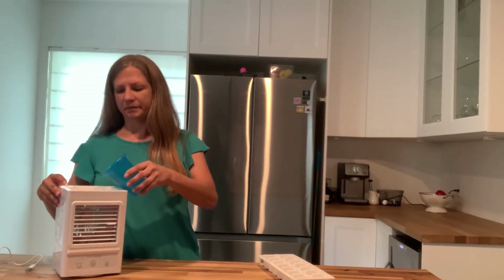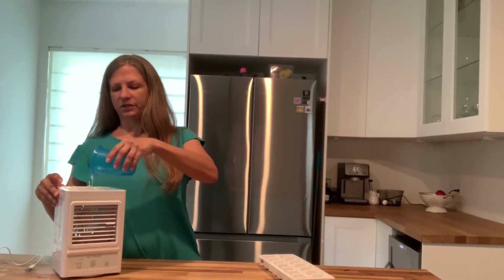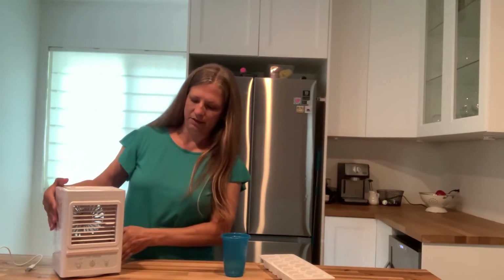There's a little tray to hold ice and water, and I'm just going to put a couple in there. Then you pour water in the top, and it will filter down — you can see here on the side, it has a water fill line.